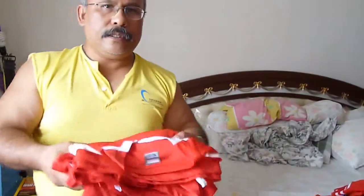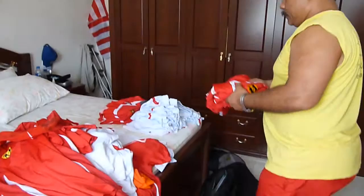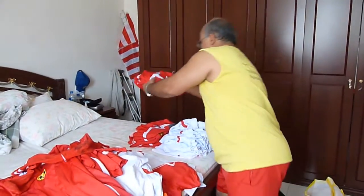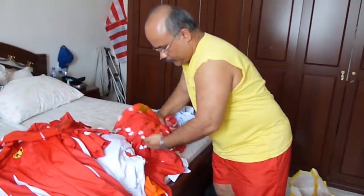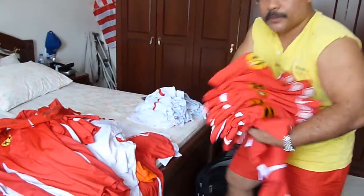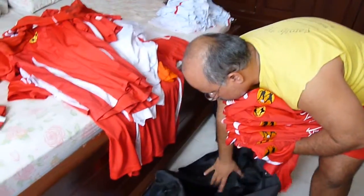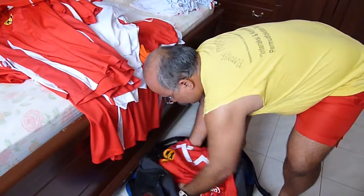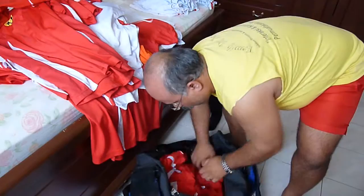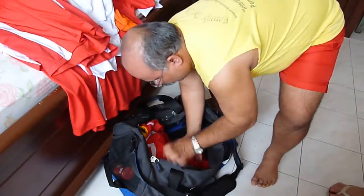I'm going to add some of these, fold that one, stack them, and put some in our bag for our next weekend. All clean and dry.